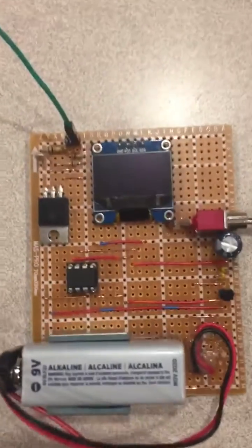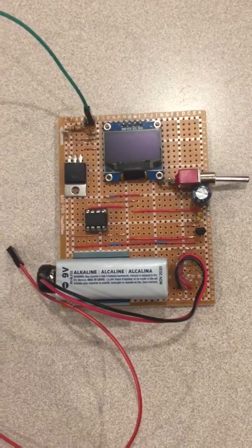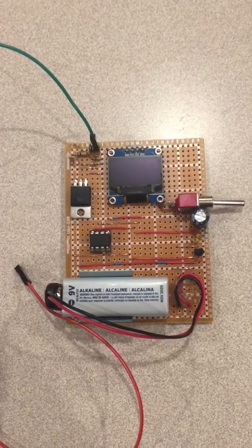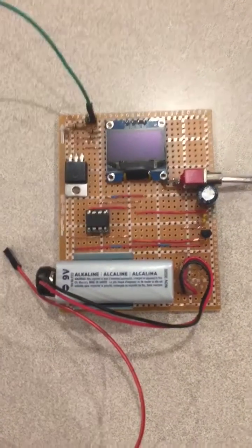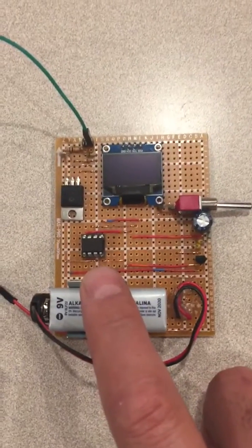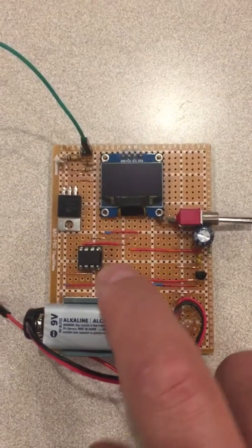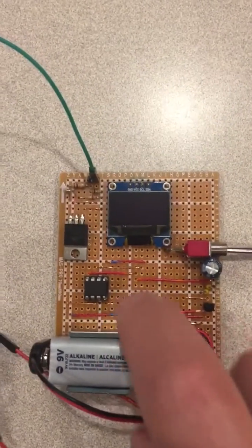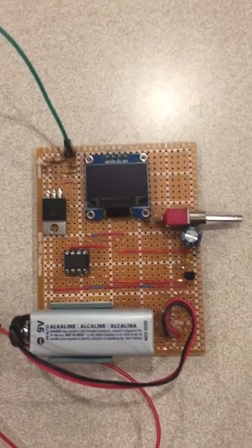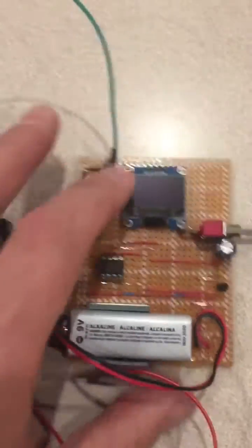This is a short demonstration of a battery tester based on a sketch presented by Andreas Spies, which uses an ATtiny85 microcontroller programmed through an Arduino interface. Two of its pins drive this OLED display via the two-wire interface, leaving sufficient pins to perform the battery tester functions.